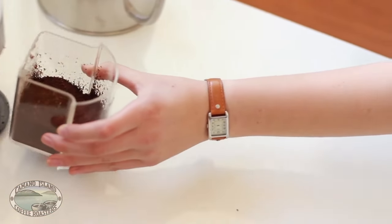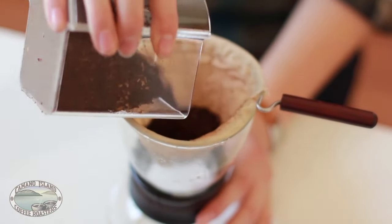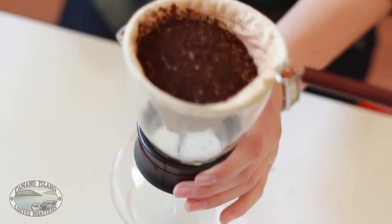Once you've warmed the carafe, dump out the water and place the grounds into your filter. Give it a gentle nudge so that the grounds settle flat.